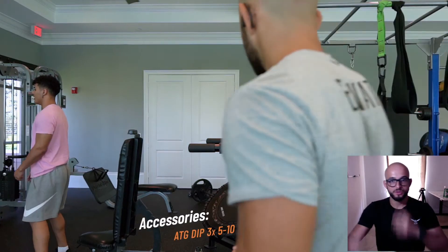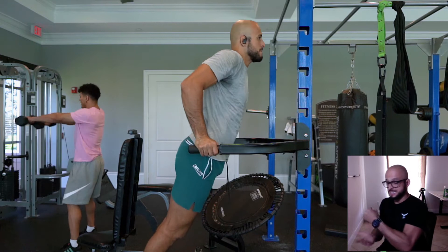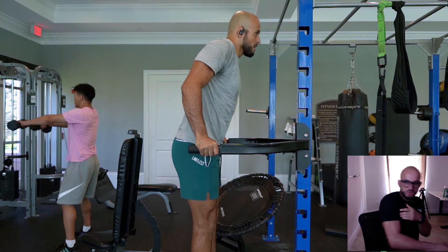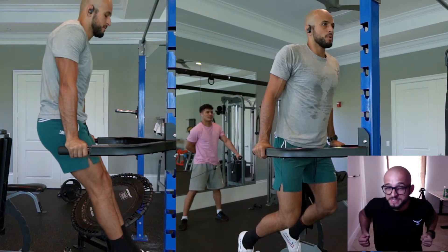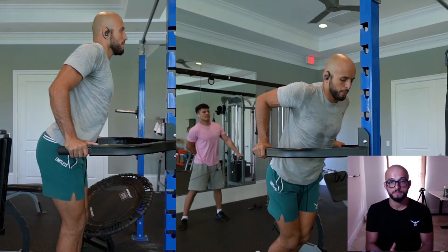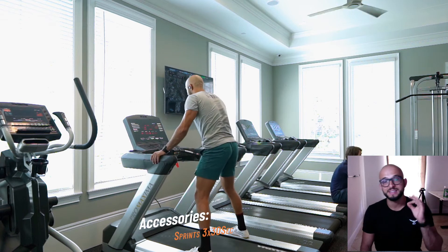The second exercise in block one is ATG-style dips — full range of motion, trying to get your shoulders to touch the bar. Drive out with strong stable wrists, eye gaze up. We're loading the tendons of the triceps at the shortened position, then lengthening them through extension. Shoot for five to ten reps; five clean reps from the bottom is fine. Don't cheat them or chicken-wing it — full range of motion transfers to all your other exercises.